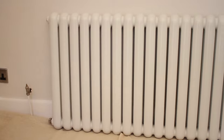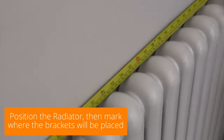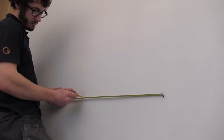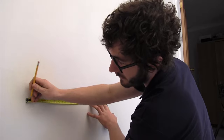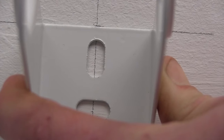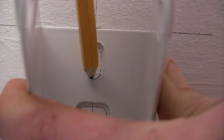Once you've got the centre point marked on the wall, you then need to measure the distance between the centre point and the centre of the left bracket and the centre of the right bracket. Once you've marked your bottom brackets, you'll then need to mark the top ones. Using the measurement you got earlier, measuring the bottom to the top bracket, mark this on the wall.